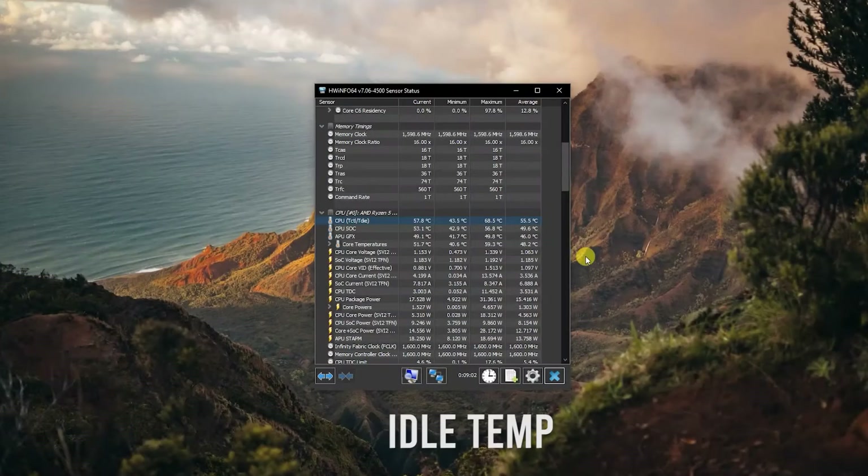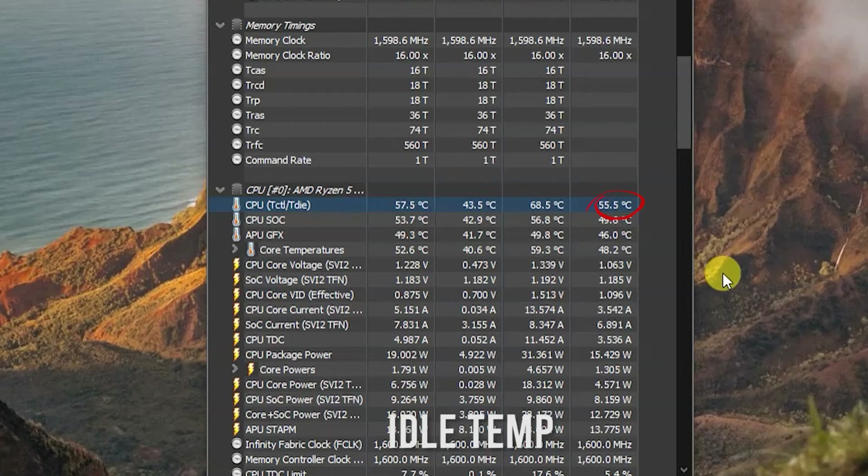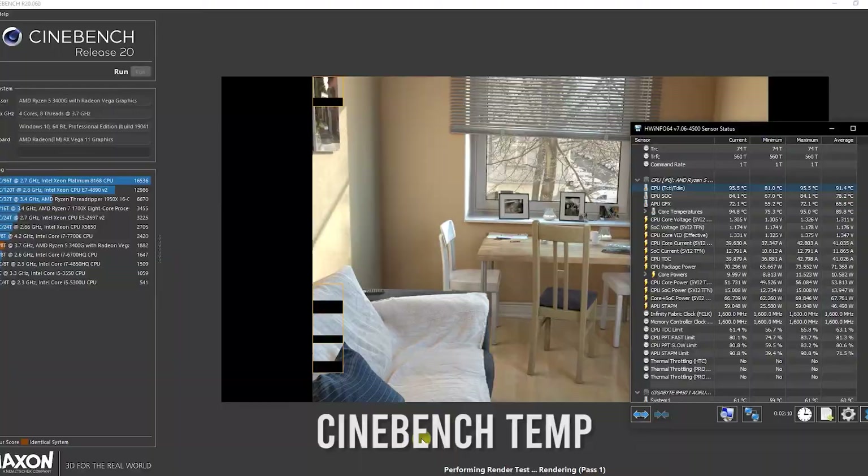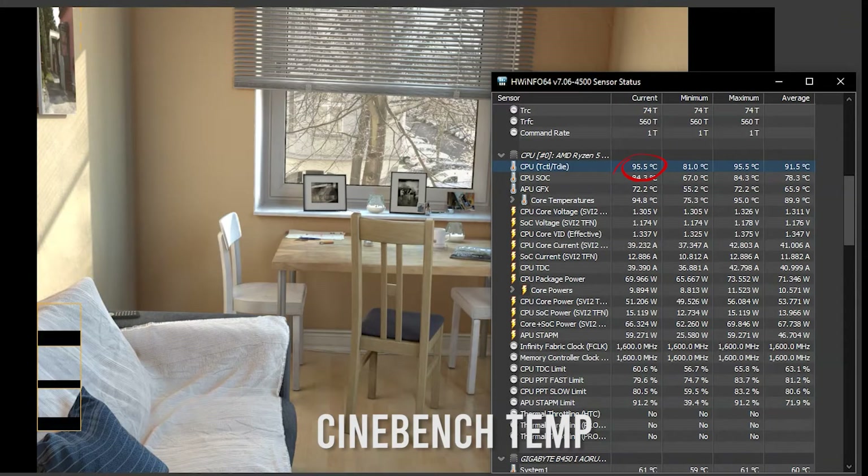Now let's check the temperature. The idle temperature on average is about 55 degrees Celsius, which is noticeably high. Meanwhile, with the Cinebench test, the highest temperature recorded is 95 degrees Celsius, which is quite high.